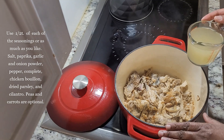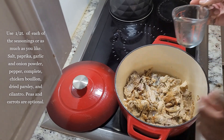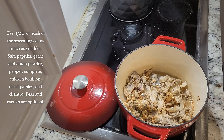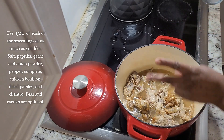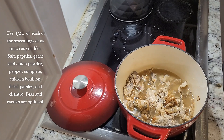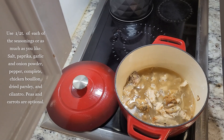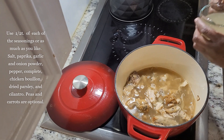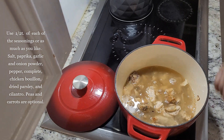Now we're going to start adding in our chicken broth — just one cup, two, three, and that's four. So you have four cups of chicken broth, and we'll stir that in.